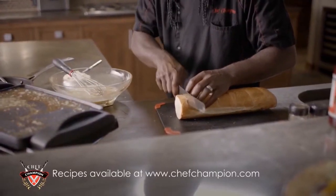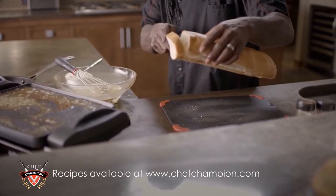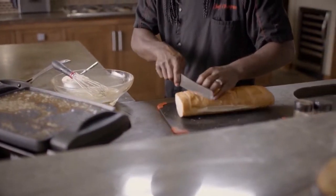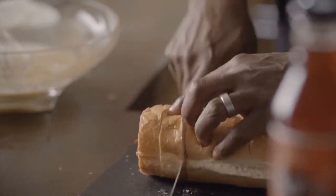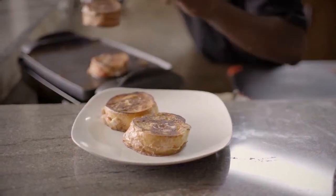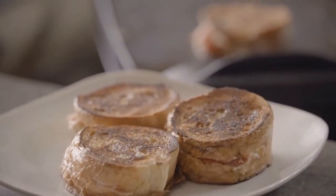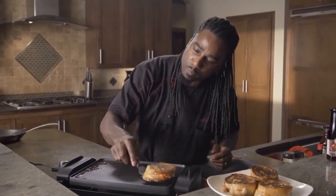What you want to do is go over about an inch, slice almost all the way down — leaving the bread still intact — then go over an inch more and slice all the way through. So when you open it up, you actually have a pocket like a pie.